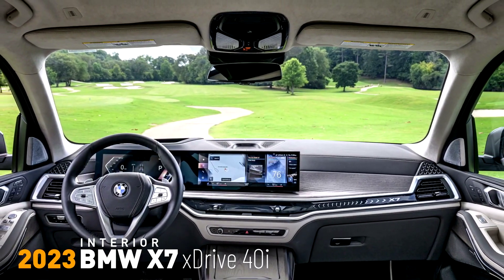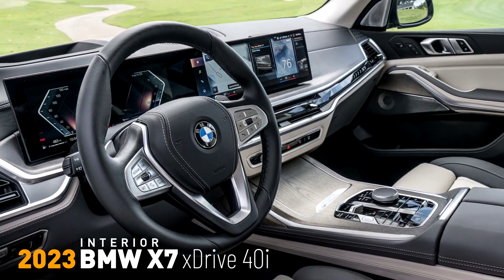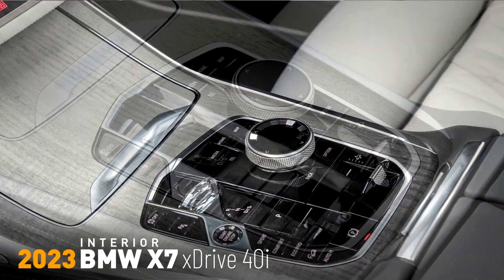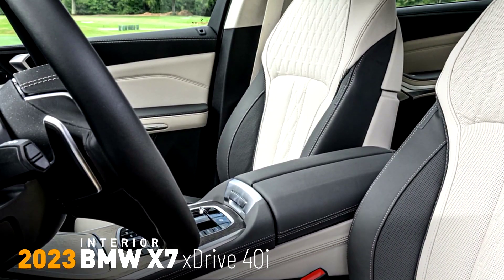The integration of the BMW Curved Display has been a driving force in the adoption of this modern digital direction of travel. The BMW Curved Display is made up of a 12.3-inch information display behind the steering wheel and a 14.9-inch central control display.